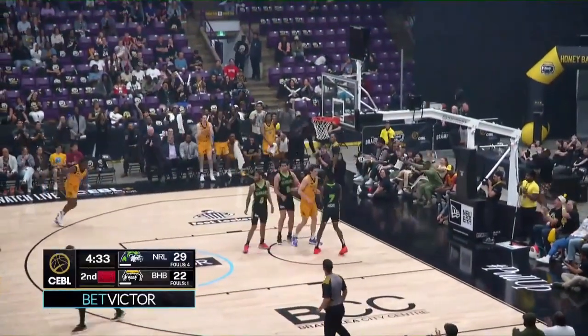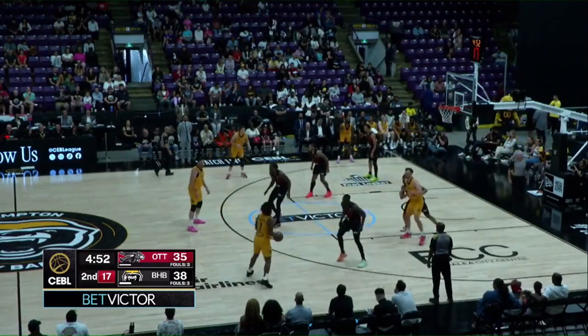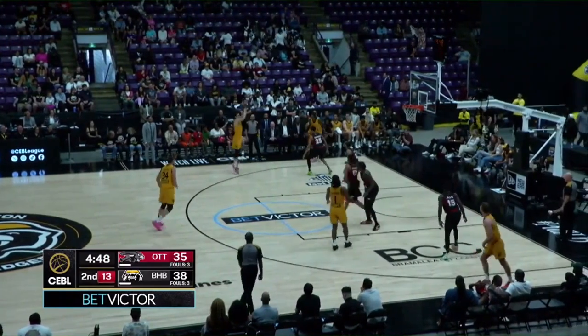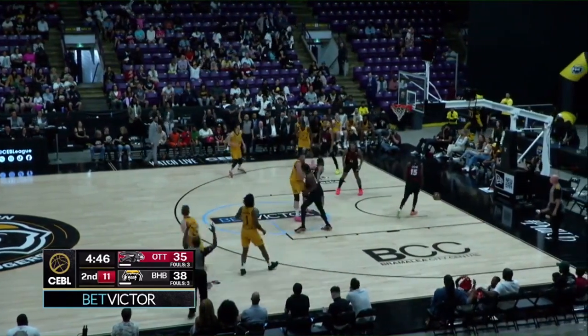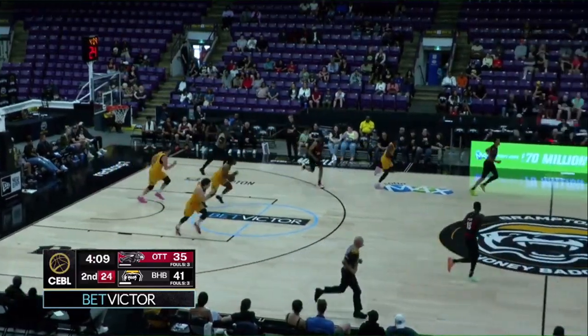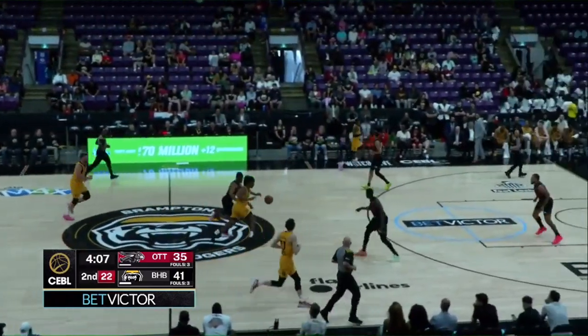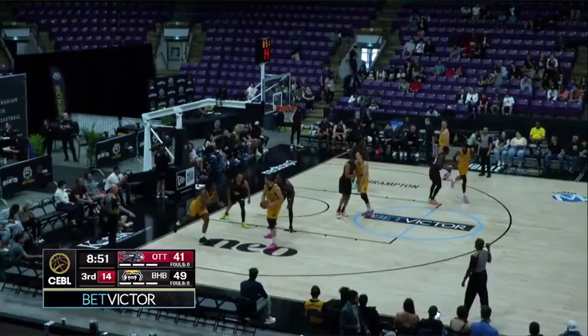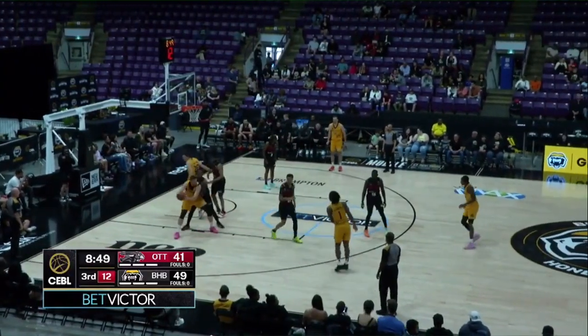Back the other way — the difference in that sequence was Pandy got middle, then the ball started moving. Silas wide open, knocking it down, and Silas has got another board. Numbers back the other way for Brampton. Here's Thorpe kicking it — Silas, does he have one from the other side? Yes he does, the big man.